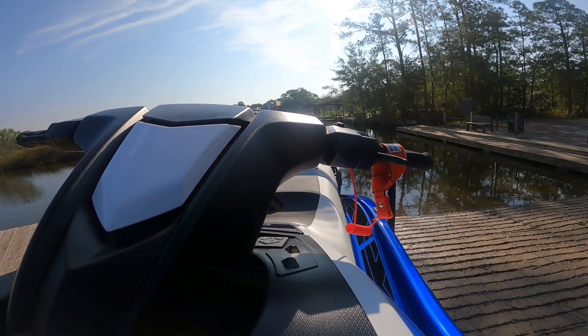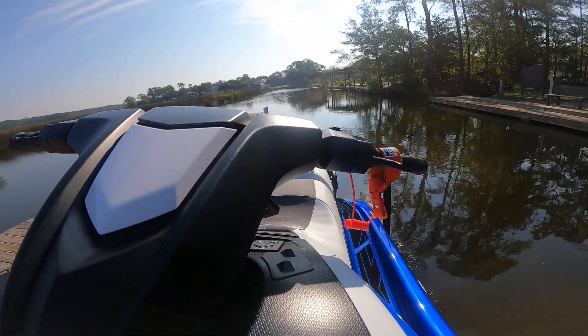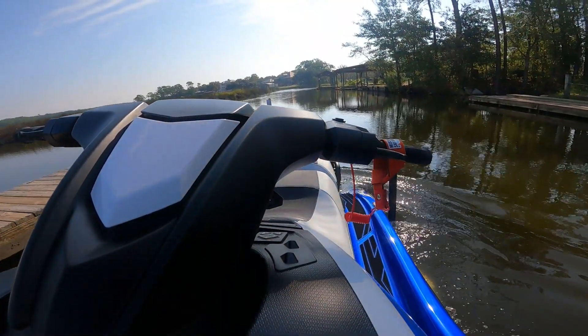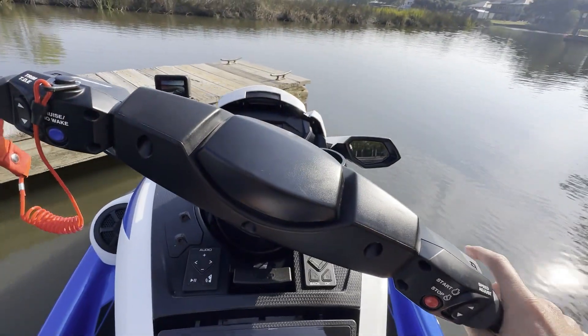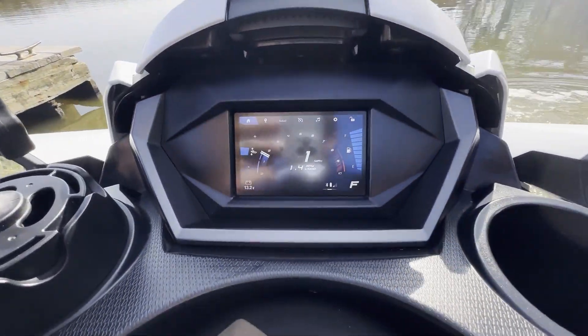Now that we're filled up, our next stop is a boat launch in Fort Bayou located in Ocean Springs, Mississippi. We start up the ski and head south through Fort Bayou in ideal conditions.